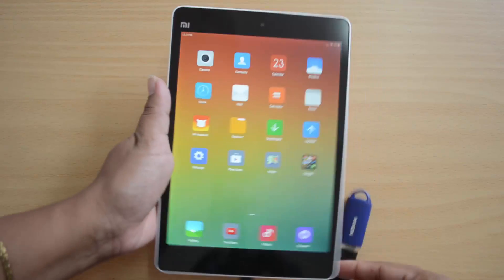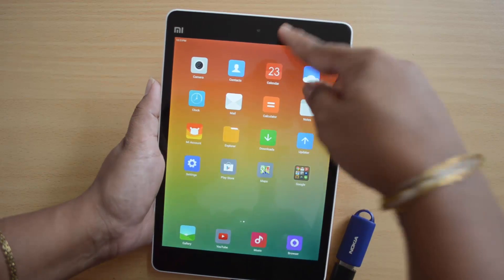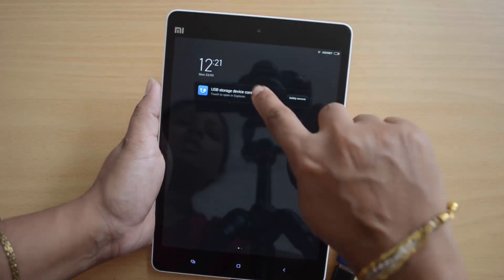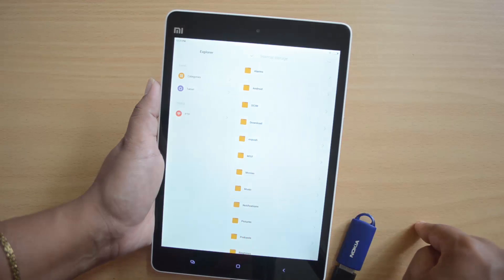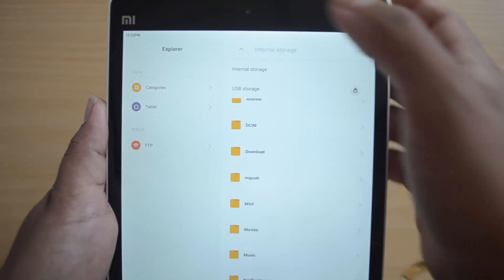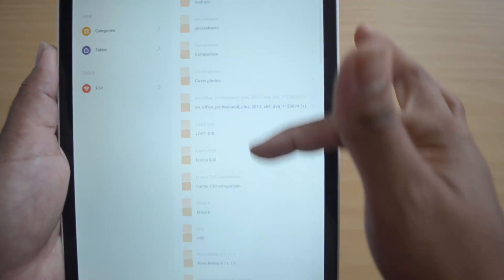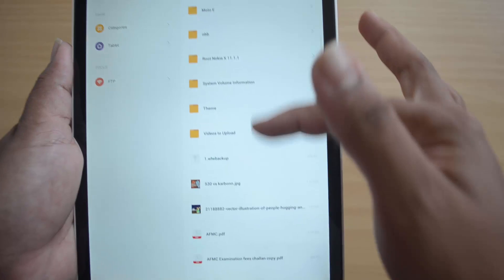It is inserted, and we will check the notification — and there it is. We will open it. USB storage. These are the files from the USB pen drive connected to the device.